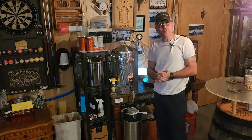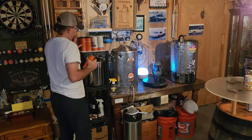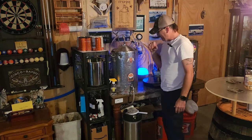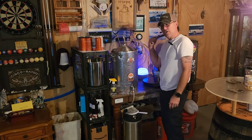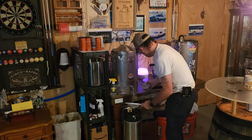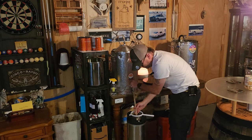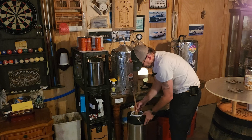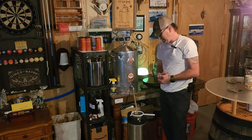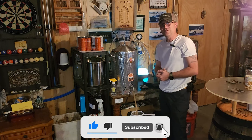Welcome back guys — bringing y'all back in for a short kegging video. This is that barley wine, it's been two weeks now. We started at 1072, finished at 1012 for 8.28% ABV. We're going to go ahead and get this kegged, and once it's kegged it's going to go into the big keezer on CO2, and we're going to forget about this for the next 90 days. Y'all know how this closed-transfer system works. Next time y'all see us with this beer it'll be 90 days from now when we're trying it out for the first time.